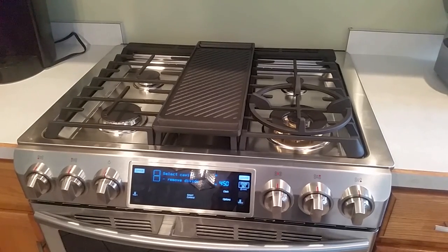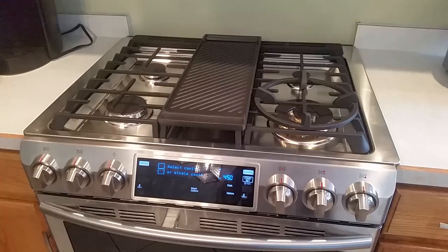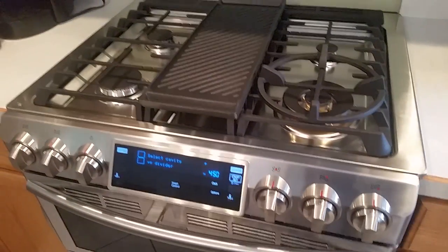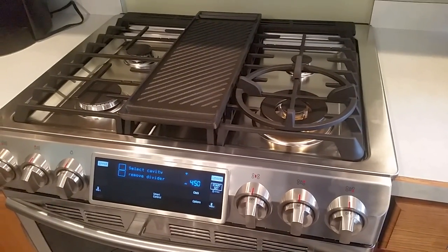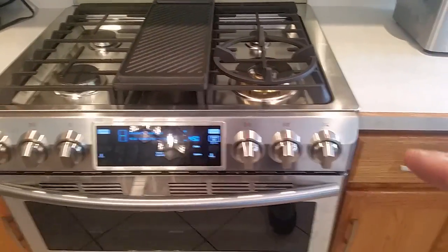Hey everyone, just wanted to do a little video tutorial on the new Samsung 5.8 cubic foot double door gas range. This is probably the closest you're going to get to a commercial oven in your own home for the price, and I gotta be honest with you, this thing is very, very nice. So let's go over some of the features here.